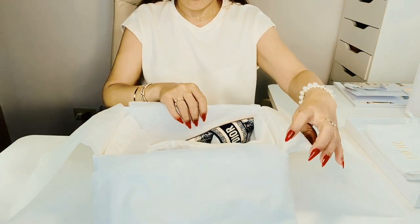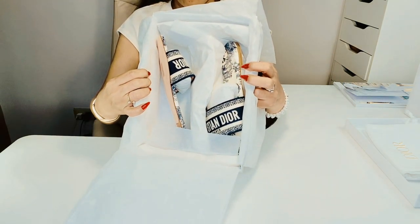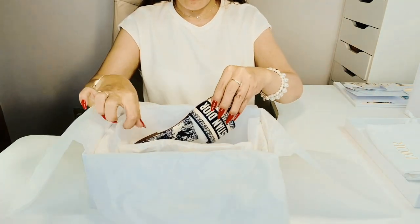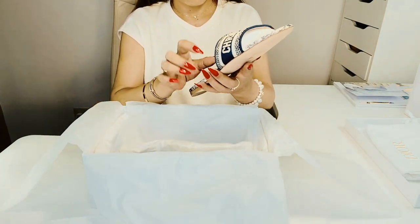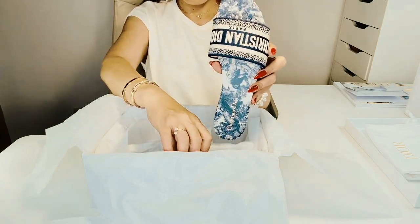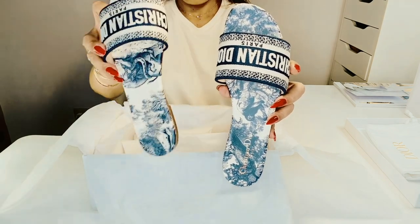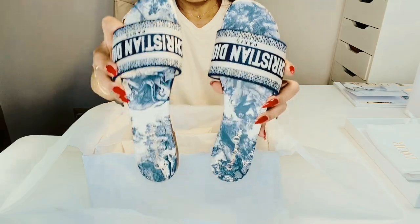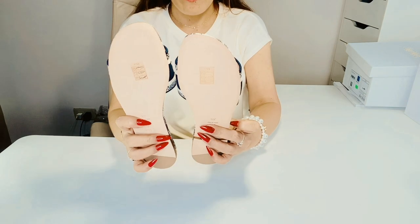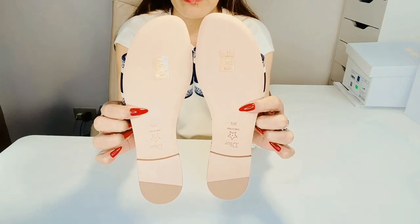And so, this is the slide I have been waiting to try. This is my Dway slide — I don't know how to pronounce that, but I'll just call it Dway. It's in deep blue toile de jouy. It has a Christian Dior signature embroidered on the upper. Toile de jouy leather insole, sole engraved with a star, Christian Dior's lacquer symbol.